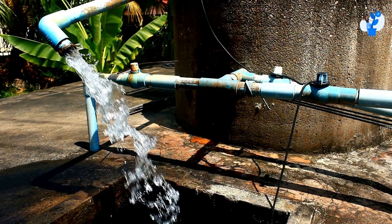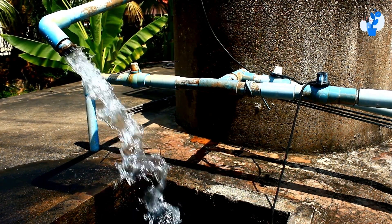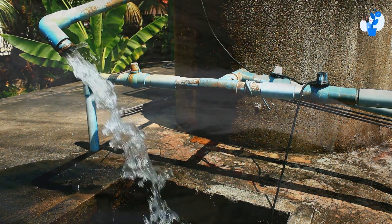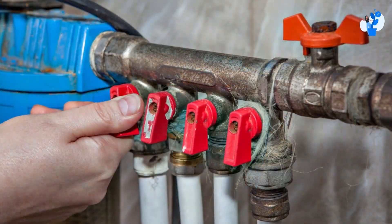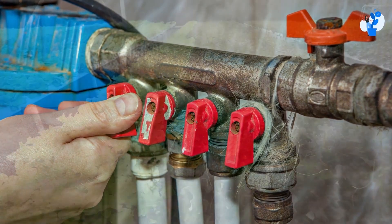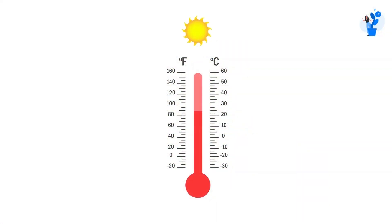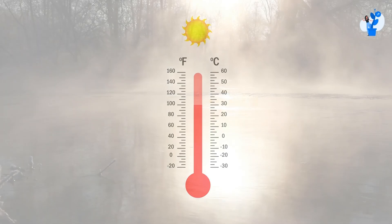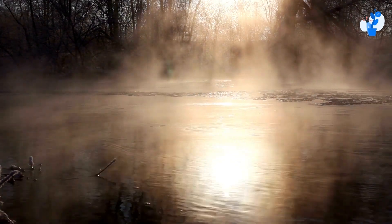Generally, the water used for hydroponic farming is placed into these tanks, gets heated for some time, goes through the pipes, and flows into the polyhouse. Here the water gets distributed at different levels across a large surface area. At the same time, due to temperature rise, the water gets evaporated and there is a slight change in the water temperature.